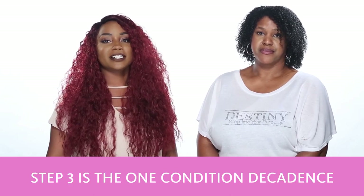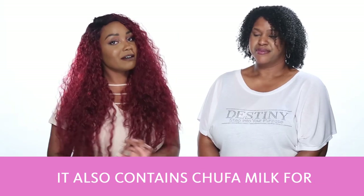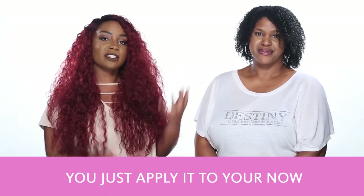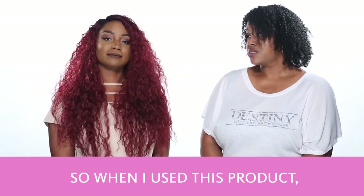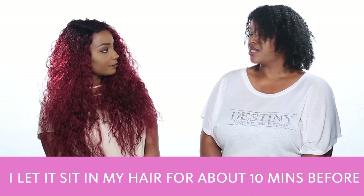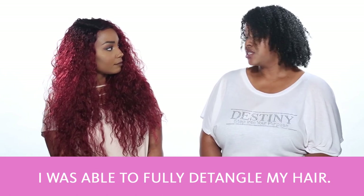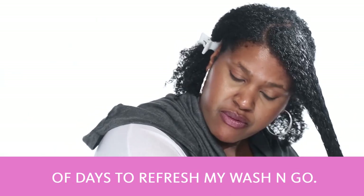Step three is the One Condition Decadence Ultra Moisturizing Milk Conditioner. It also contains Chufa Milk for moisture and Quinoa for strength. You just apply it to your now clean hair from the root to the ends. When I use this product I let it sit in my hair for about 10 minutes before I started detangling with my fingers. I was able to fully detangle my hair. I use this product every couple of days to refresh my wash and go.